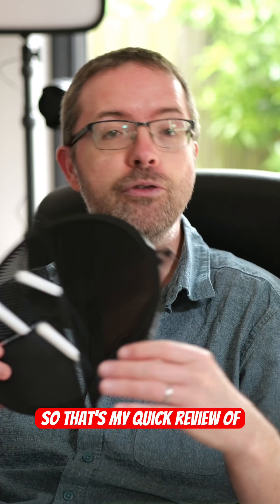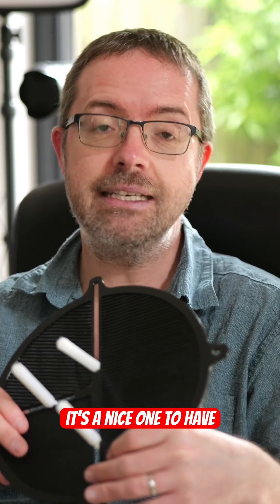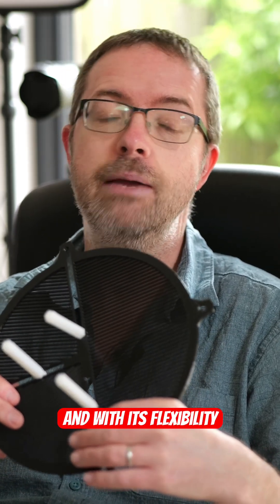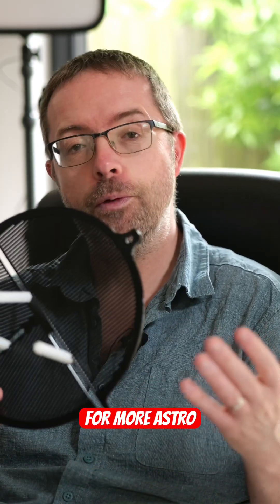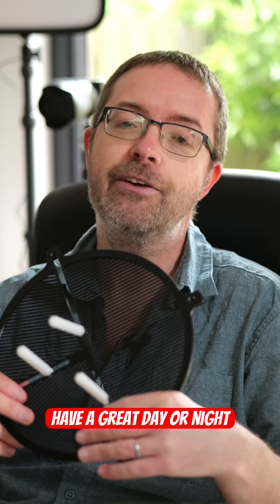So that's my quick review of this awesome wee astro accessory. It's a nice one to have in your astro arsenal and with its flexibility it's really the only one you're likely to need. Thanks for watching and stay tuned for more astro adventures coming soon. Take care of yourselves, have a great day or night wherever you are in the world and clear skies to you all.